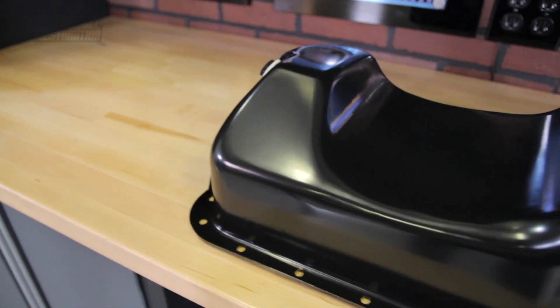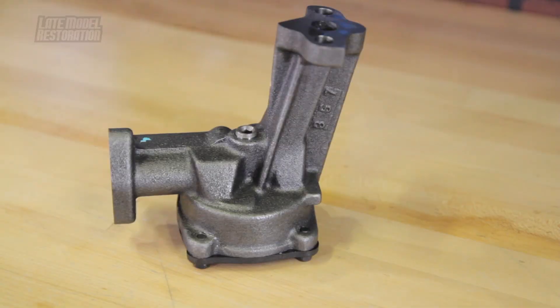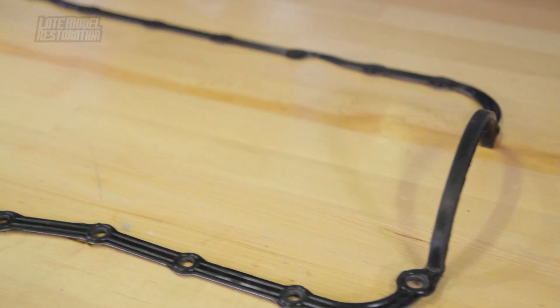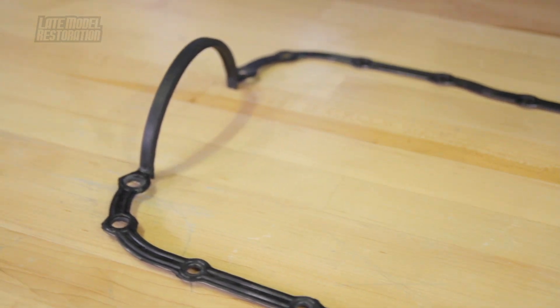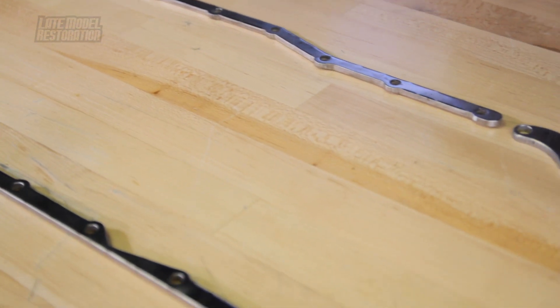Up first is your oil pan. We carry a few different options from your stock style replacement to a Canton drag race or road race specific oil pan. Pair that up with a high quality replacement oil pump, available for the 302 and for any of you guys swapping to a 351. Keep the oil in the pan with a one piece gasket from Ford Racing, available for a 302 or 351 based application. A key contributor to a sealed oil pan is the pan rails. 5.0 Resto offers pan rails for both 302 and 351 engines, which will help evenly secure your pan to the bottom of the engine block.